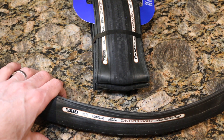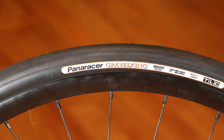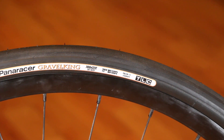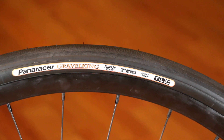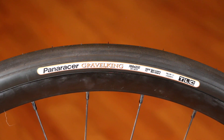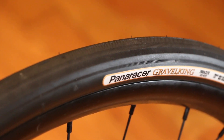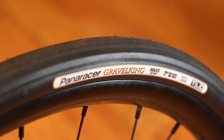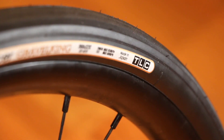We have it mounted up on my WTB rim with an internal diameter of 23 millimeters with the 32mm Paneracer Gravel King Slick. It went on really easy, which is what I'd expect for a 350 gram tubeless-capable casing tire. It fits really nicely, and the logo is nice and pronounced on the side of the rim — looks absolutely fantastic. If you want a retro look, you can go for the tan sidewall.